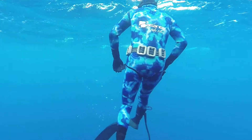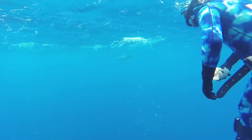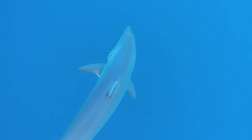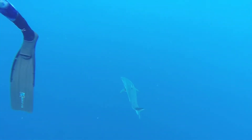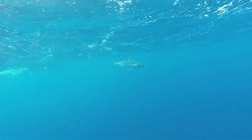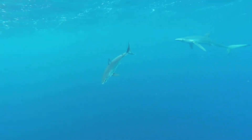Now let's see how the mako reacts. Wow — the minute he feels the effect of the pulses, he bolts. He won't come more than 10 meters from me. Now that is what I call a real reaction.